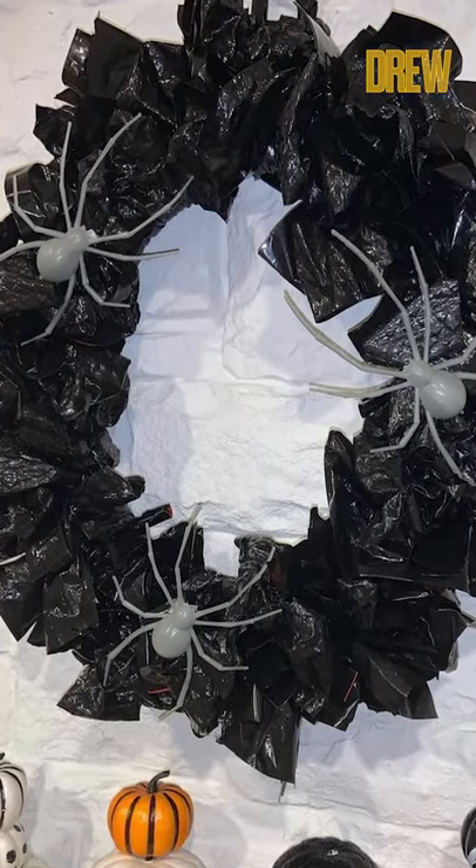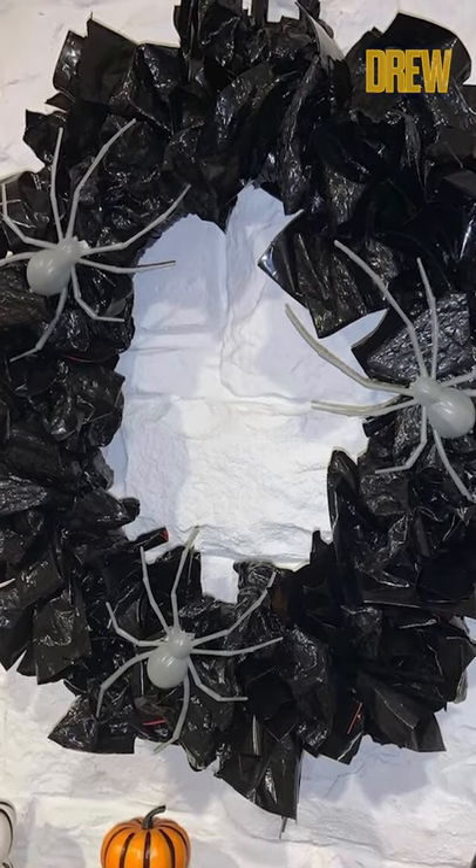Number three would be trash bags. A great thing you can do is take a pool noodle, bend it in a circle, hot glue it together, and then take one trash bag, cut it into strips, and just tie it around that wreath. It'll make this big fluffy black wreath and you can put that on your front door. Those are my three top Halloween tips.